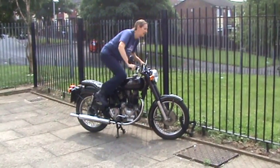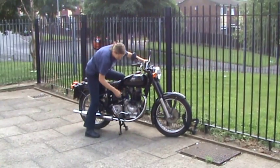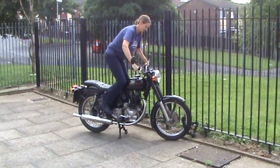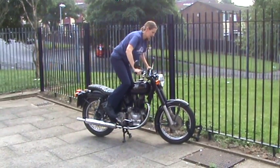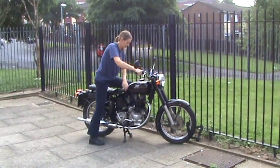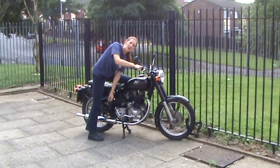Switch off. Now we have it. Now for the start.